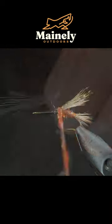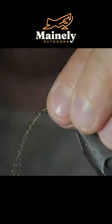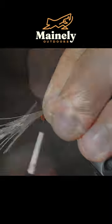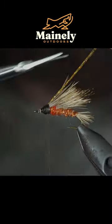Followed by some more dubbing. We'll repeat this step two more times in order to create a very prominent wing. And if you'd like to win this fly, comment hashtag flies in the comments below.